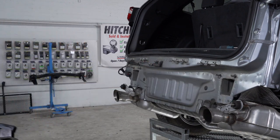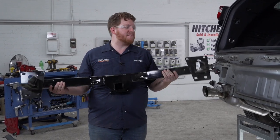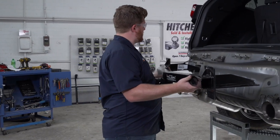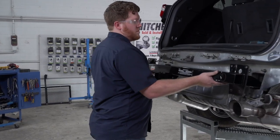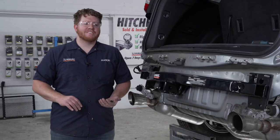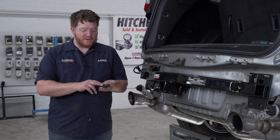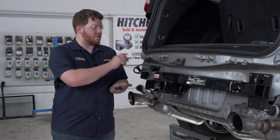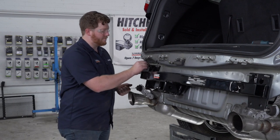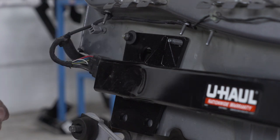Now we're going to take our hitch and line it up where our bumper beam was. These two tabs on the end are just going to go inside of our frame. To keep our hitch in place while we're installing all of our new hardware, we're going to use our pre-existing nuts that were on our top four posts on our hitch and go ahead and reinstall those.